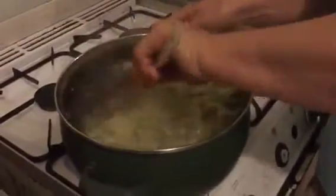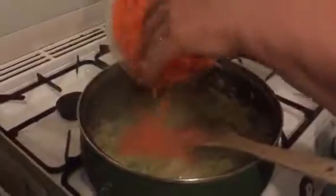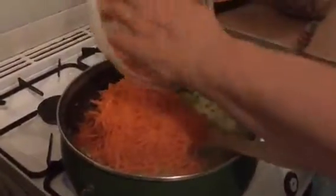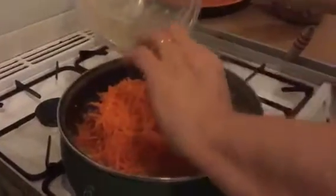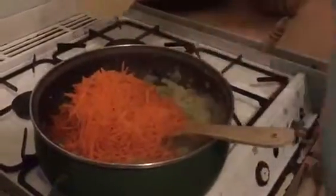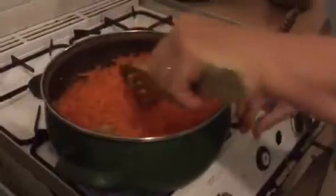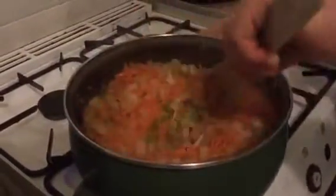My onions and celery have cooked down a bit, they've softened up and they're starting to go a little bit brown. To that I'm going to add about half a dozen coarsely grated carrots — for four to six, depends how much you like — but obviously the more veg you can get into this, the more it bulks it out, the lower calorie it's going to be, and more veg is good for you.